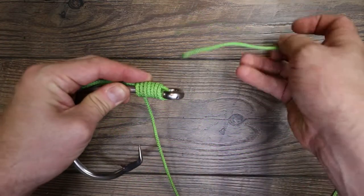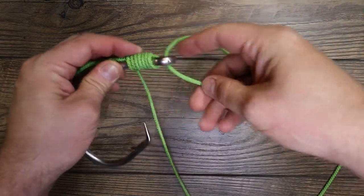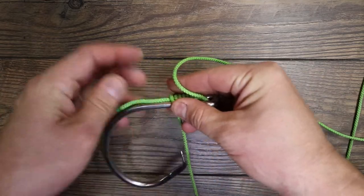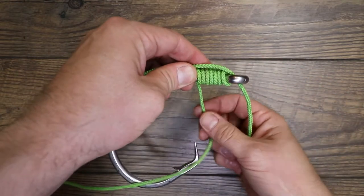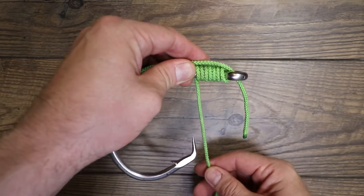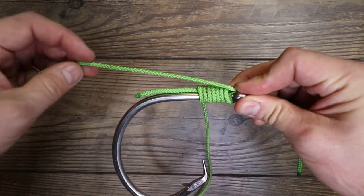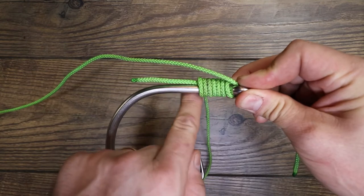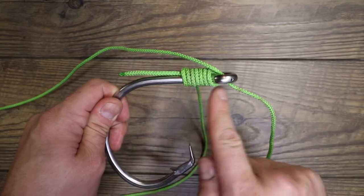You're going to bring this tail end back through the eye of your hook and come through a little ways — not terrible. Here's the catch: this is the line you've been wrapping around, this is your end. See what you have here — you've got your tail, you've got your lines that have been going around, and you've got your end that just came through.